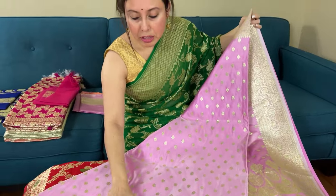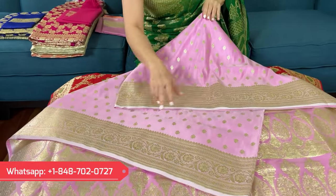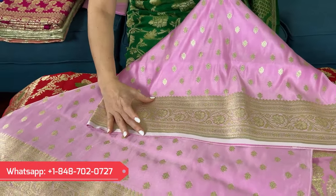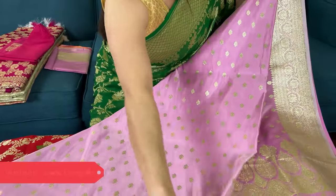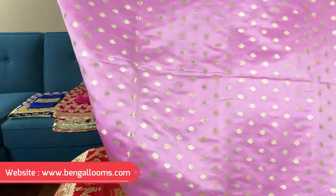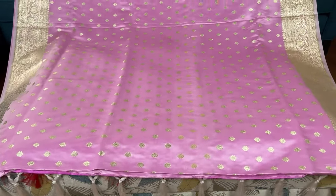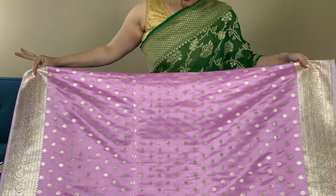These are perfect for bridal wear or any grand occasion. Look at this border — this is the lower border and this is the top border. Both sides have equal size border. Look at the body of the saree — the color is something very unusual and this is again below $150.